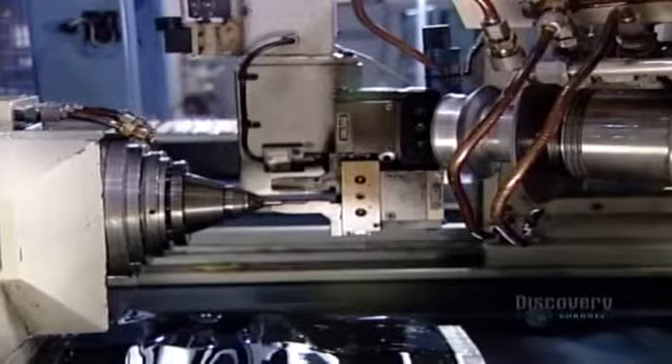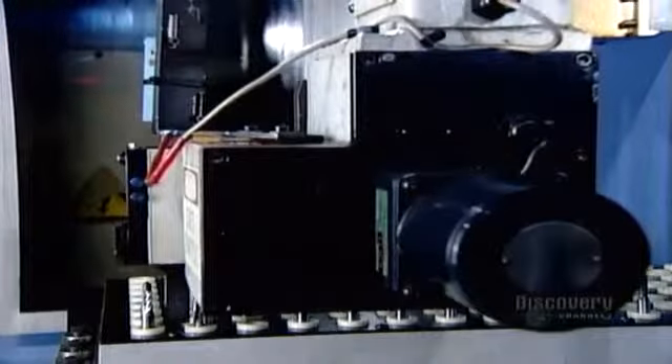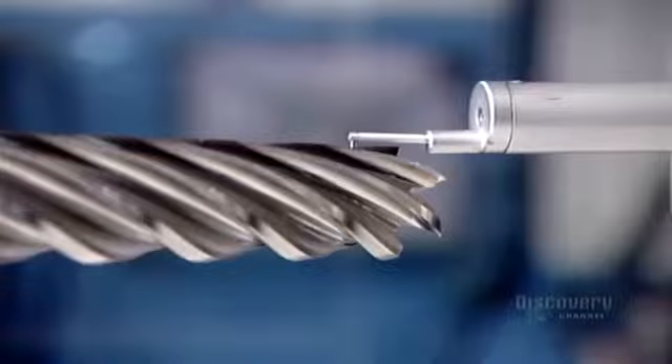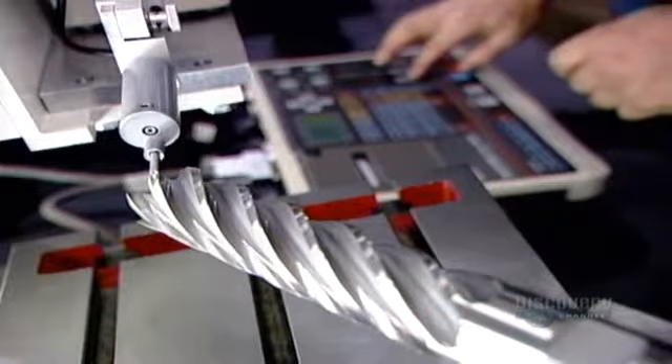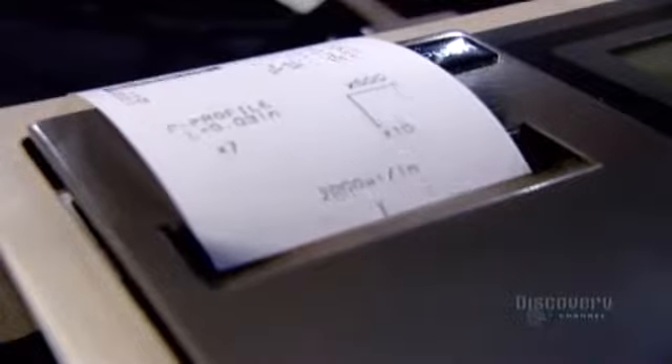At each stage of the production process, the factory verifies measurements using various optical and digital instruments. A sensing probe conducts the final quality control test, scanning each and every finished end mill to ensure that the surface is as smooth as silk. These high-precision cutting tools are now ready to be put to work machining aluminum, titanium, and different types of steel.